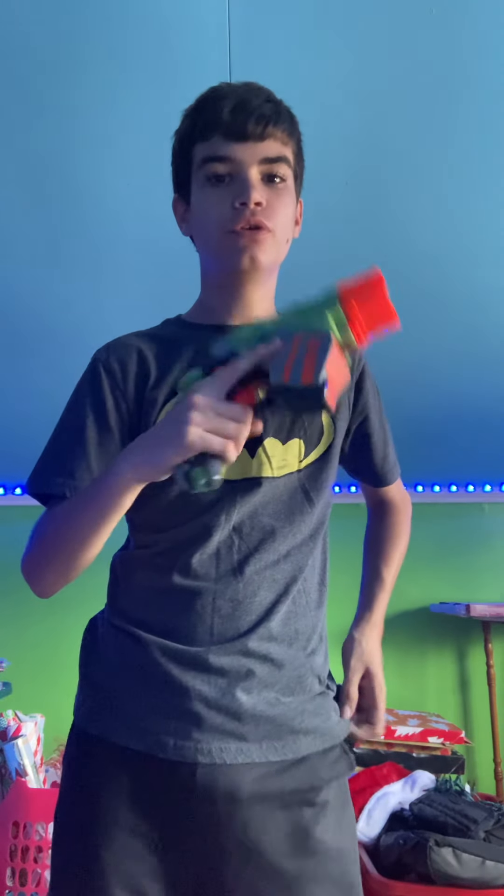I just wanted to review this for you. It's a really neat blaster. Hope you enjoyed. Like, subscribe. Thanks for watching.